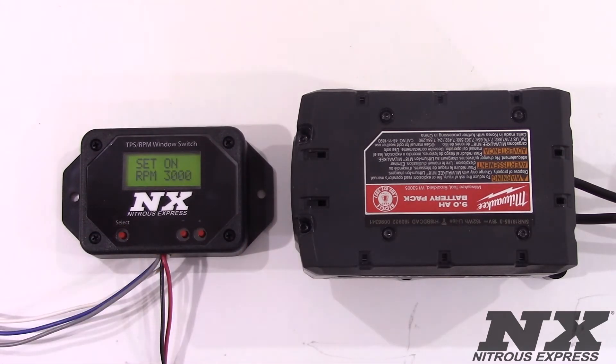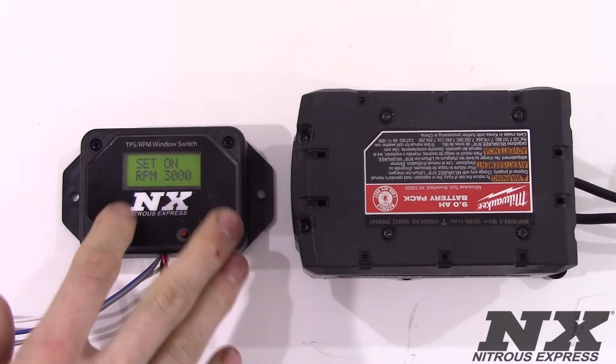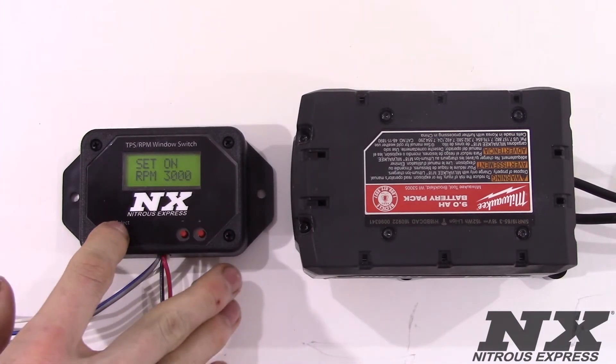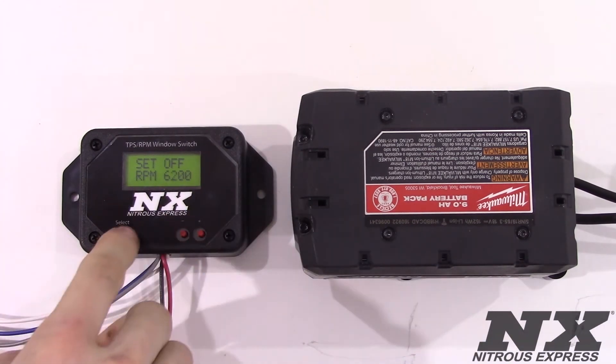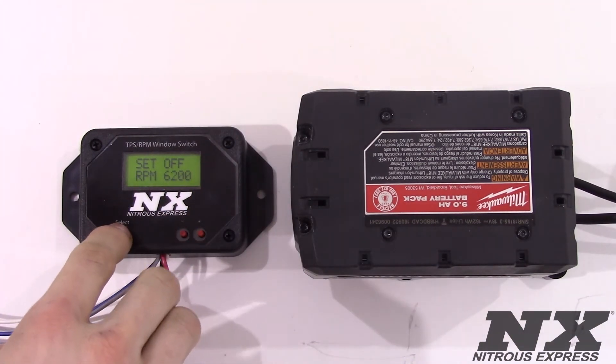This next screen is the set on screen. This is where you choose your minimum RPM or the opening of your window. We will set to 3000 RPMs and go to the next screen. This screen displays the maximum RPM or your upper cutoff point, basically the closing of your window. We are going to set this at 6200 RPMs and we will now move on to setting up the TPS.